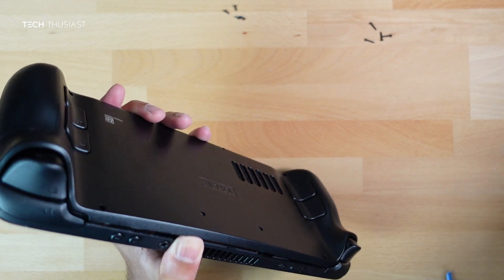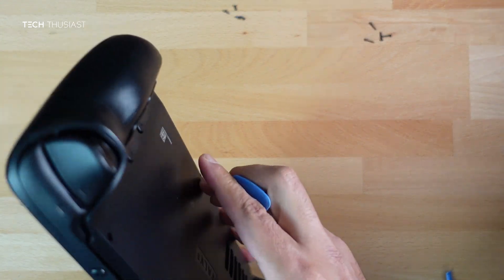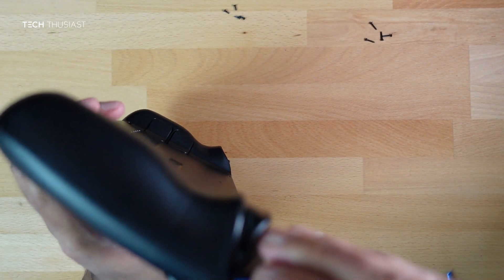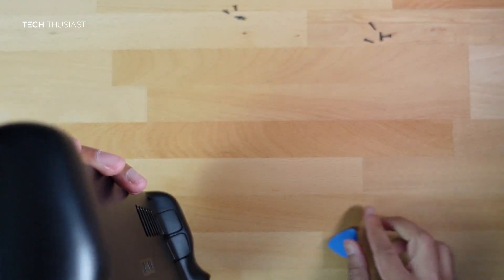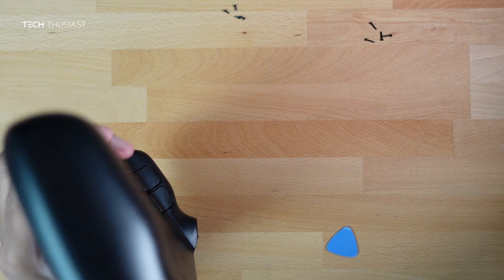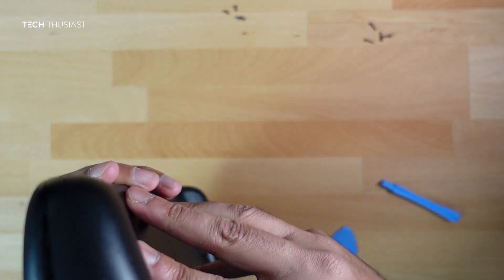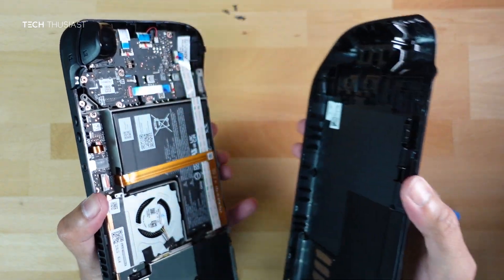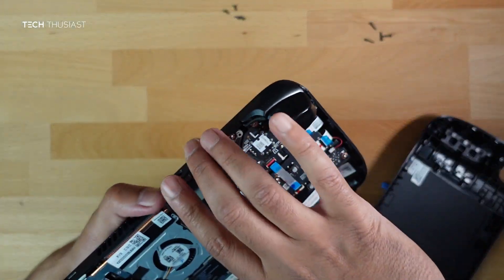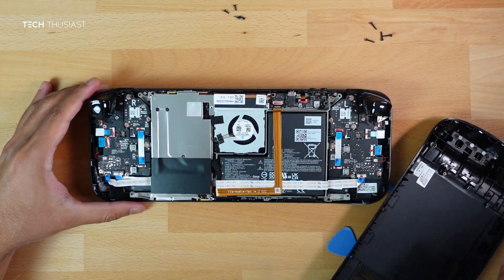Once you can see a decent opening, work on the grip side as well. If you don't have much success try a different pry tool. Gently open it and put the back plate aside — the Steam Deck is now open.